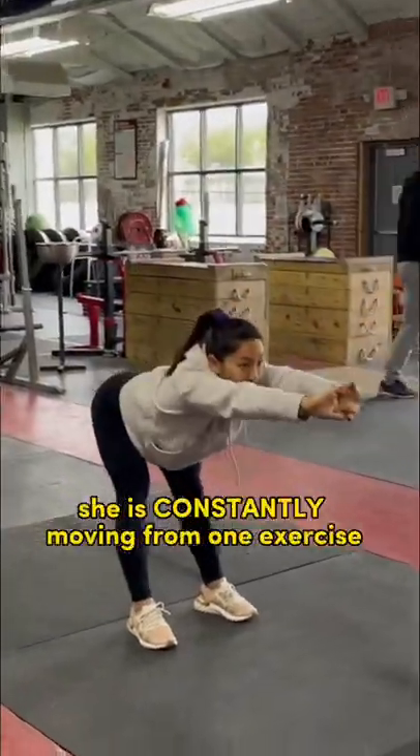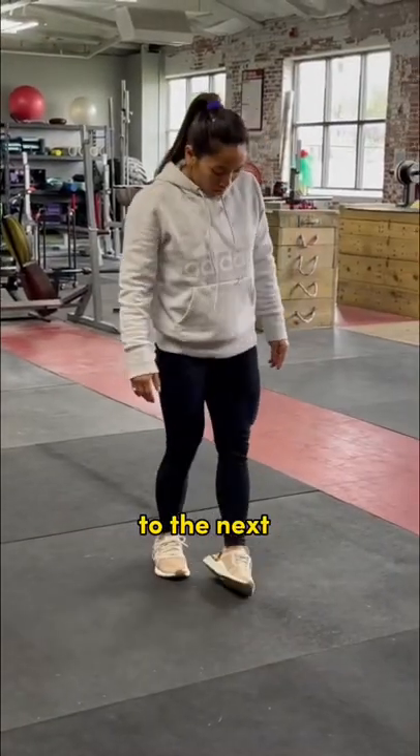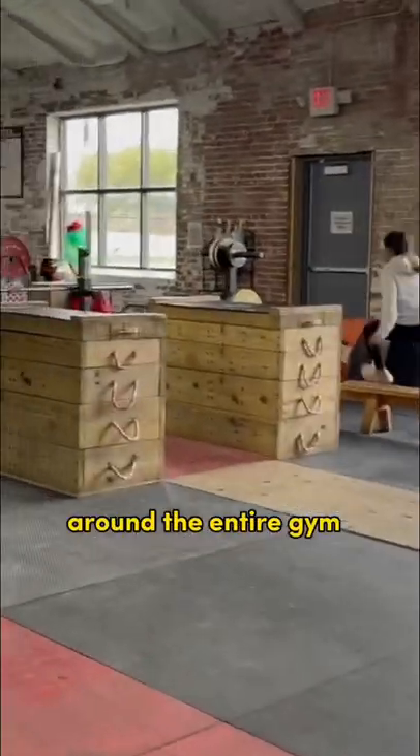During this part of the warm-up she is constantly moving from one exercise and movement to the next, moving every single joint in the entire body and getting blood flowing. After a few minutes she then goes for a little bit of a jog around the entire gym.